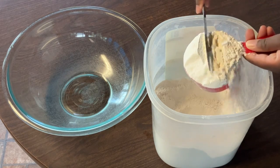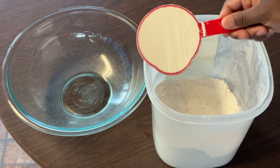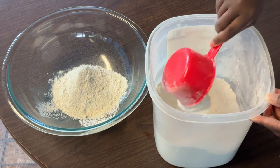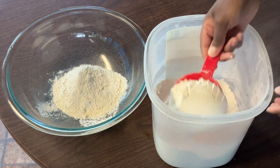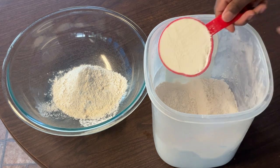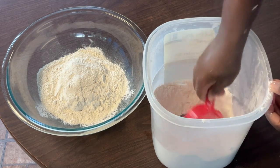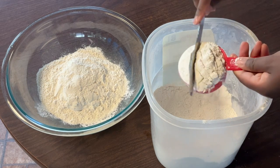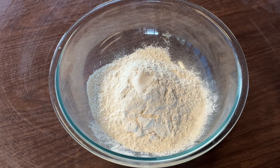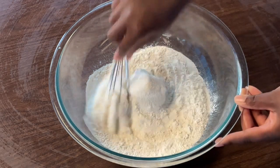I'm going to level it off — perfect cup. Two and a half cups of self-rising flour. Now we need a half cup — a perfect half a cup. All righty, into our self-rising flour we're going to add in two tablespoons of white sugar to give our biscuits a little sweetness, and stir these in until they're well incorporated.